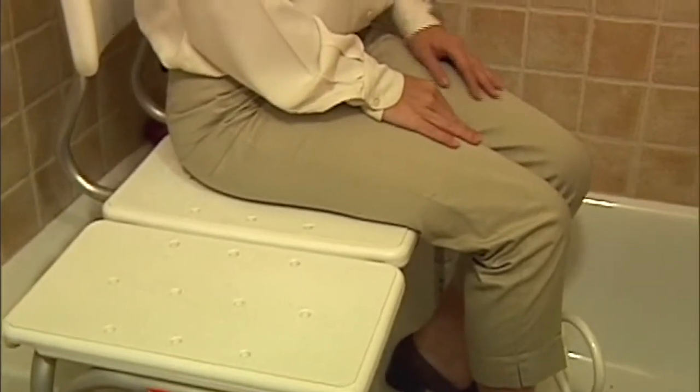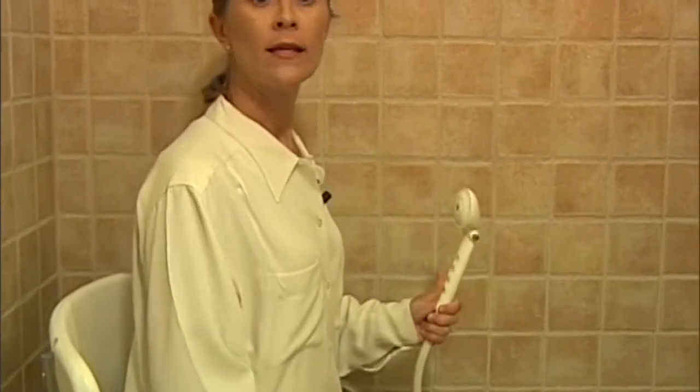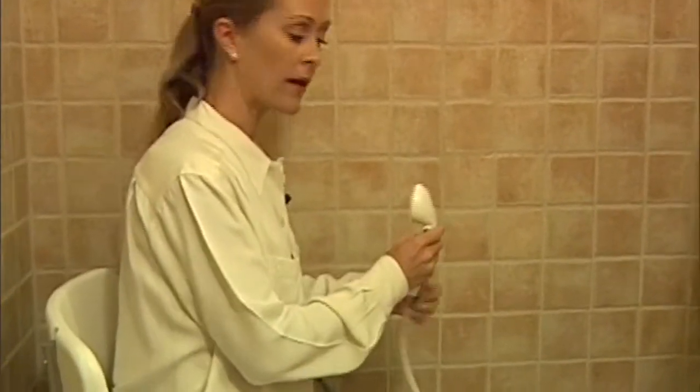Another handy item to have in a shower is a handheld shower. I highly recommend having one with an on/off switch on the handheld device itself. This way someone can adjust their water temperature and pressure, turn it off while getting in and out of the shower, and not have the water constantly hitting them. Whether in a walk-in or tub shower, always have a non-skid surface on the bottom of the shower floor. Another handy item is a night light for use during nighttime trips to the toilet.